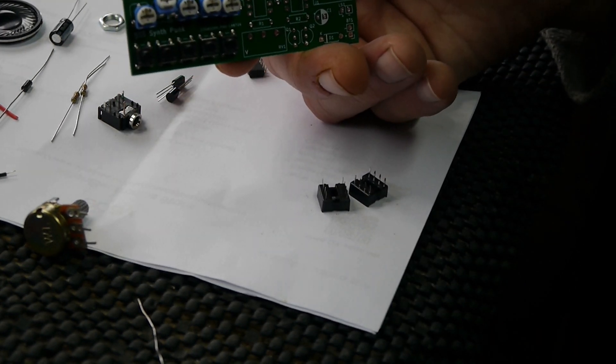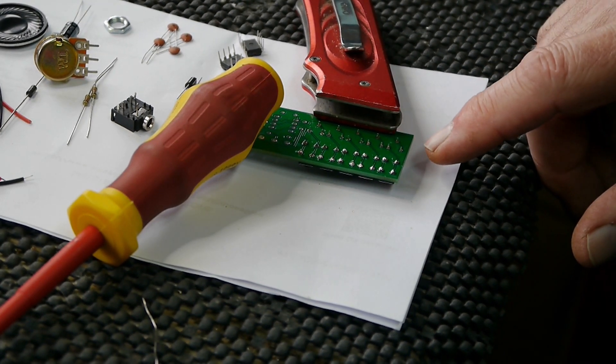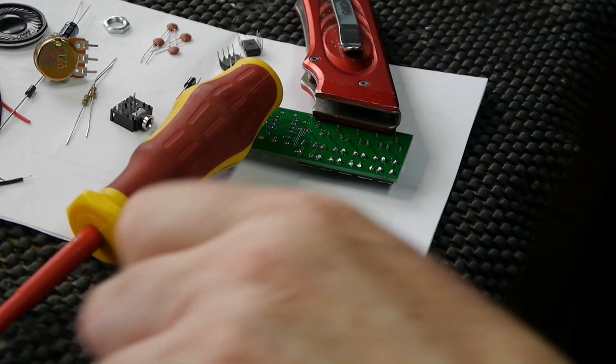Right, that's all the switches done. I just rested something heavy so the pins come through and I'm just going to tack a few of these ones in.